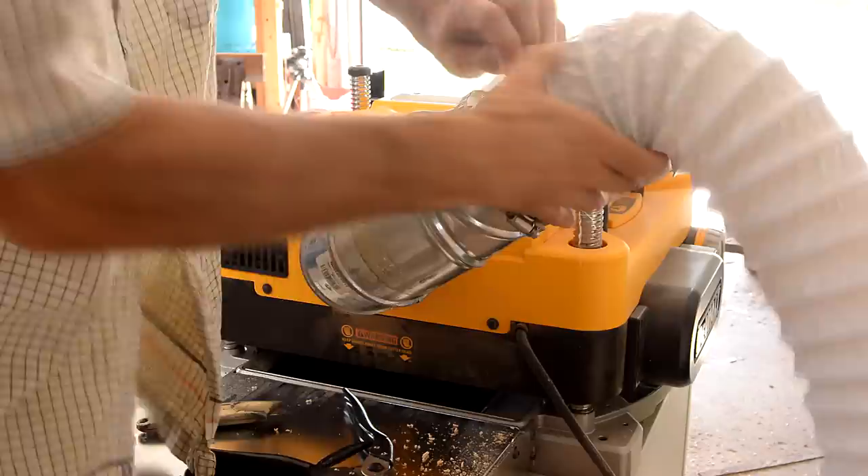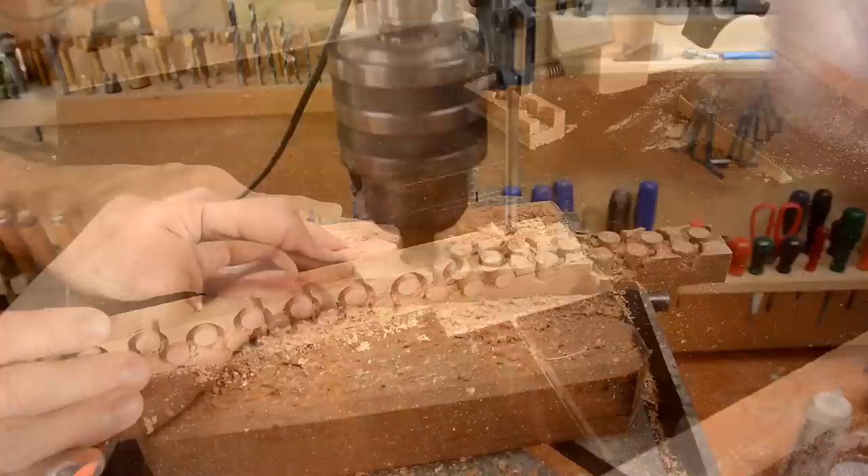With that change made, the flimsy dryer hose held up just fine for the rest of the planing. Now, some of those boards were not new and had some screw holes to fill in, so here I'm making some plugs to fill those with.